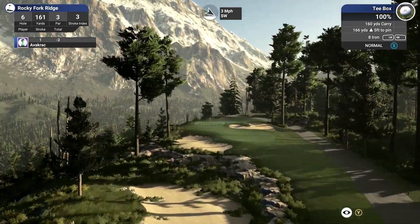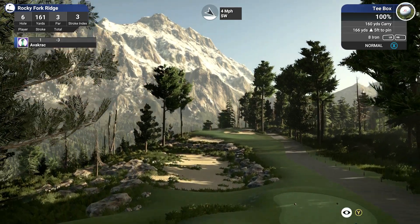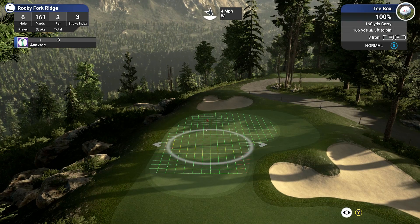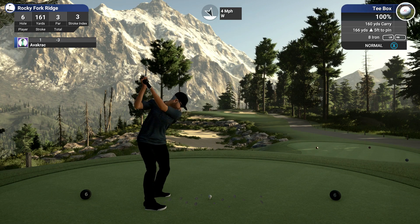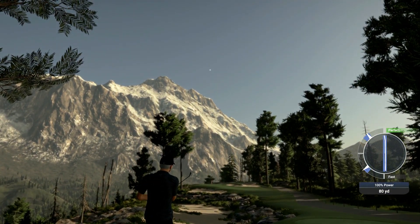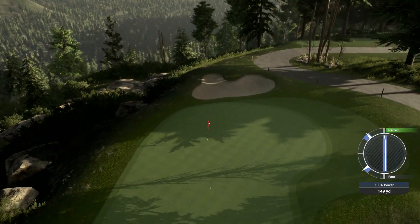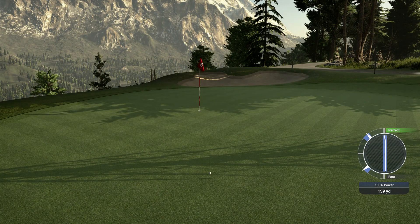What have we got? 166 yards, 5 feet up — deceiving, that is, it looks downhill. Eight iron. I think we'll come in with the eight iron. That's going to be pretty damn good. Come on baby, sit down, roll up the hole. There's a slight uphill there — that's what killed that one.